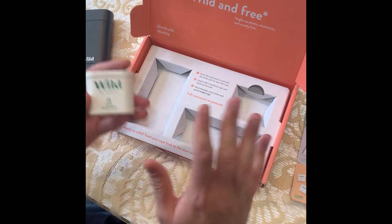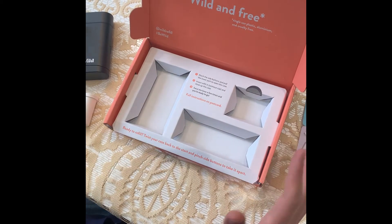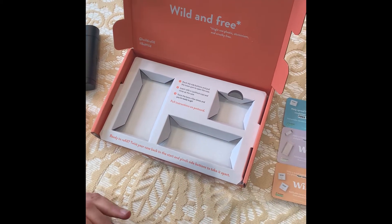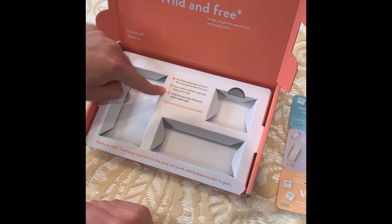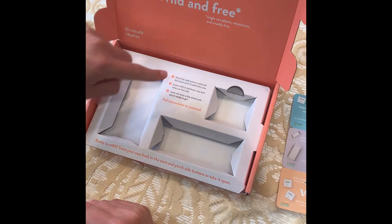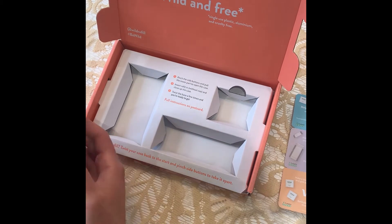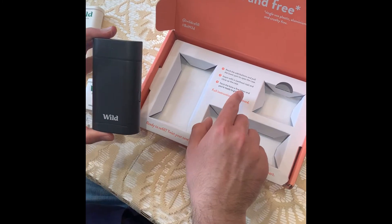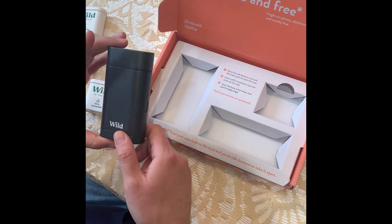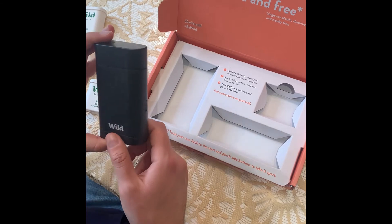So this is all completely plastic-free, which is fantastic — there's nothing to throw away. Over here we have the instructions. Number one: pinch the side buttons and pull the lower part to open the case. Insert refill in without cap, and close up the case, and twist the base a few times and you're ready to go.